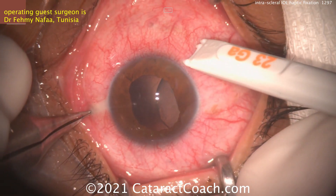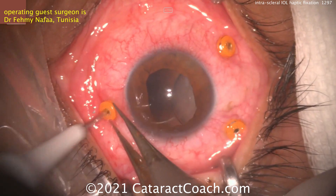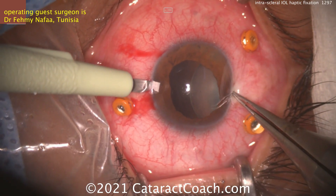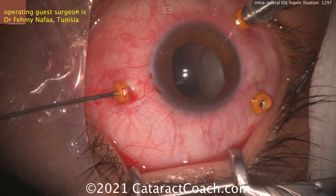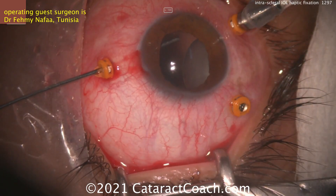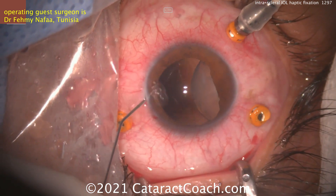Our operating guest surgeon here is Dr. Femi Nafaf from Tunisia, and you can see this patient has a very dislocated lens nucleus. It looks like it's relatively soft. Now starting off with the three ports for the vitrectomy and also making some paracentesis incisions. You could perhaps try to bring this nucleus up and inject some BSS, but just think how much zonular support is remaining if that's where the lens nucleus is — the answer is very, very little.